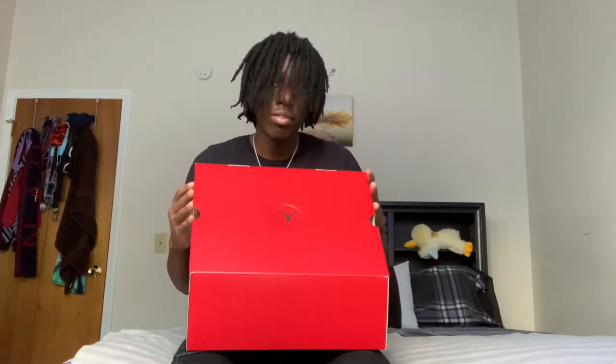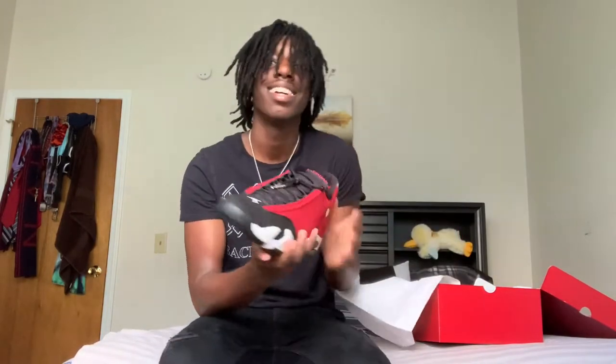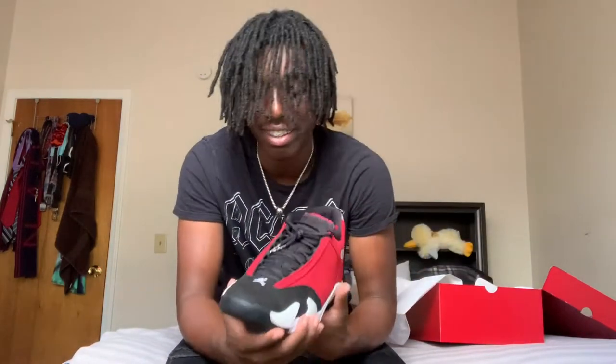My bad, these cameras are set up in a very odd way. But yeah, I'm going to show y'all. Today we're going to be reviewing the Jordan 14 Gym Red, slash Toro.